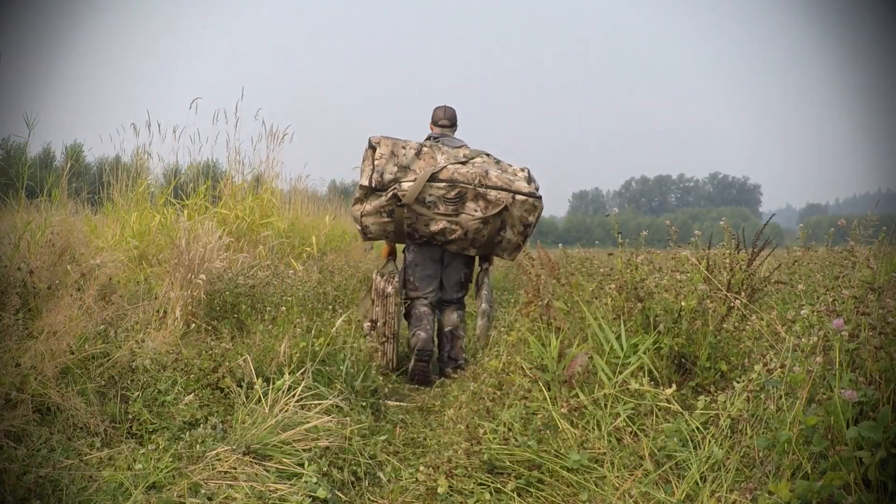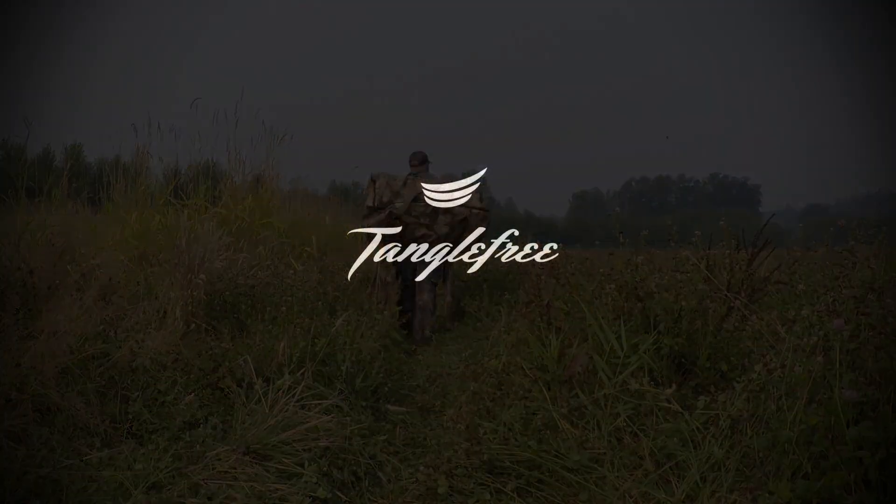That's your new 360 Solo Blind from Tangle Free — the best new option for total concealment of you and your best buddy. For more information, visit www.tanglefree.com.